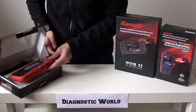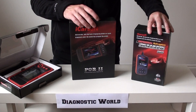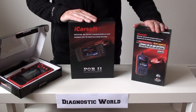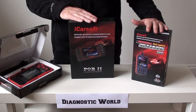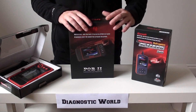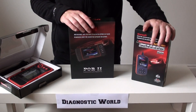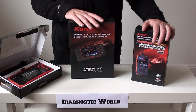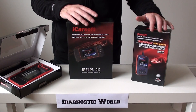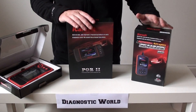So there it is — that's your CRP123, your POR2, and your i960. All of these tools are available at Diagnostic World: www.diagnostic-world.com. Below this video we'll put in the information and links to each and every one of the tools so you can find them directly, or you can go into Google and search for Diagnostic World — our website will come up as number one in the list. Thanks for watching this video. I hope it's given you a bit of insight as to what we believe are the three cost-effective and best DIY tools on the market for any Porsche owner.